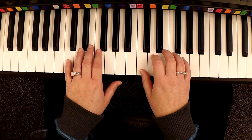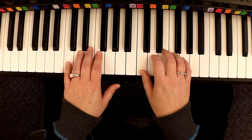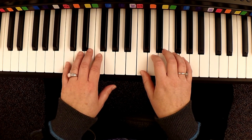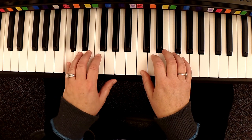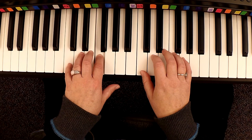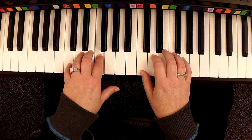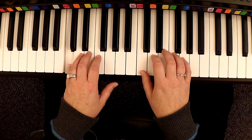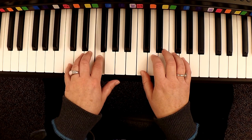Let's do the left hand part by itself. So beat one, you have C, which is your pinky. Ready? Go. One, two, three, four. One, two, three, four. One, two, three, four.